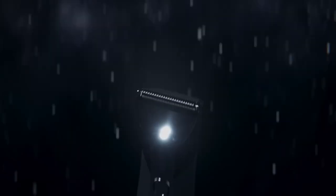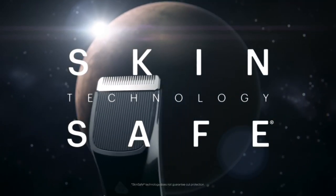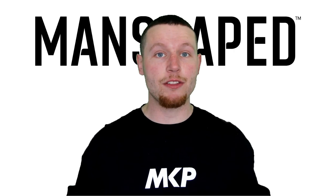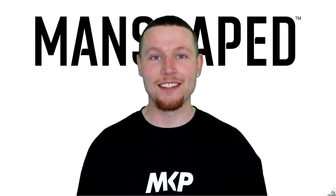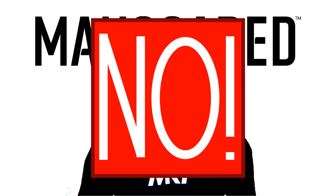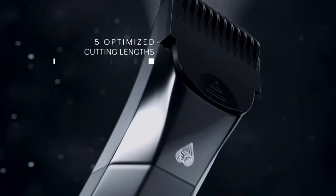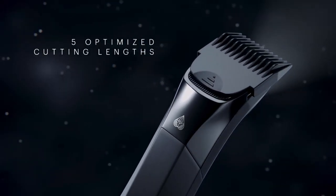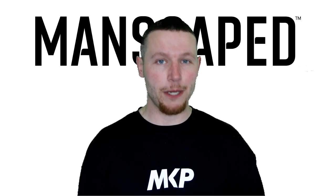Manscaped use ceramic blades with skin-safe technology which means there's absolutely no risk of nicks or cuts — in fact you could probably do it blindfolded. Not only that but you can do it in the shower — it's completely 100% waterproof and it's even got an LED light, so power or no power you can still get the job done. For those wondering, is it a tool just for the downstairs area? No, it's good for your entire body including your face. There are four different trimmer guard options, four different lengths.